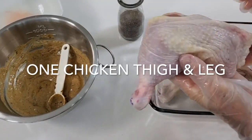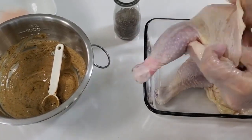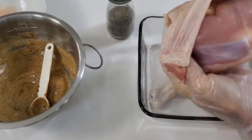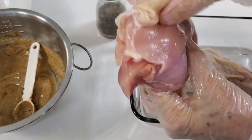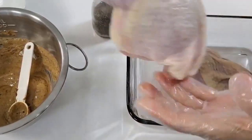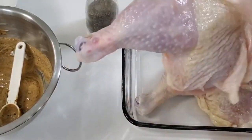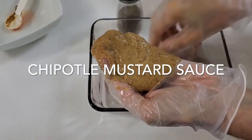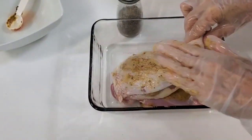We have a thigh and a leg. First thing we're gonna do is peel off the skin — look at how easy it is. It comes out super fast and super easy. The good thing is that when we bake them, if you want to eat the skin it's gonna be very crispy and most of the fat will have gone. But if you don't, all of the flavor is gonna be in the chicken because we've seasoned it inside and a little bit outside.